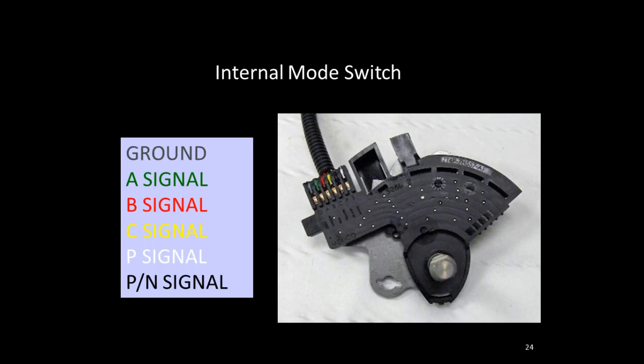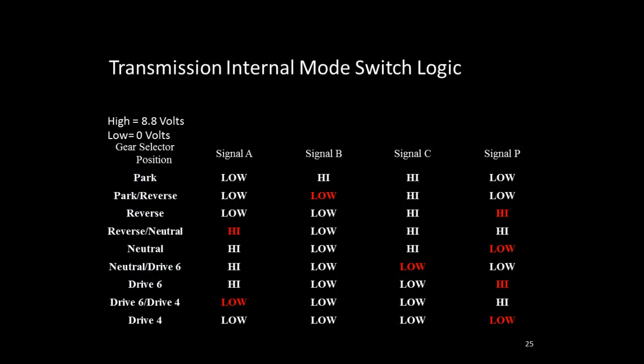One of the inputs inside the transmission is the internal mode switch, with A, B, C, and P (parity) circuits — nothing different from internal mode switches in years past. The voltage level is either high at about 8.8 volts or low at about zero volts, and the sequence determines which gear range is selected. There's also an anticipation signal so the controller knows which direction you're moving the shift lever — for example, a reverse-neutral signal before moving into neutral indicates direction of travel.